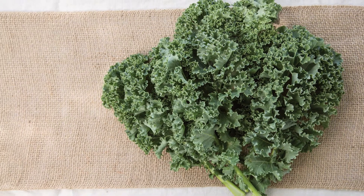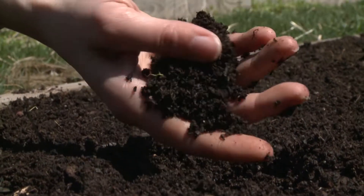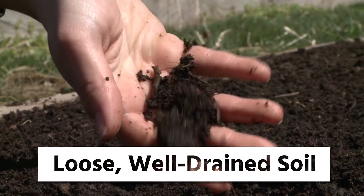Here we will show you about growing kale. To start, you'll need loose, well-drained soil.